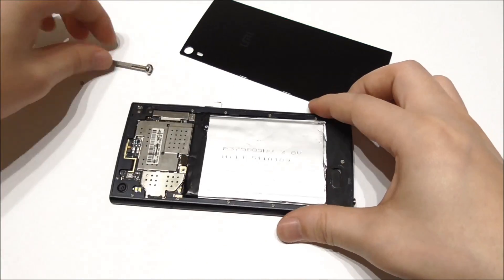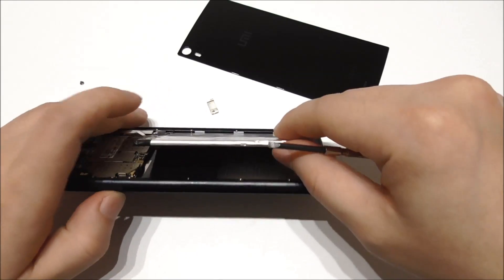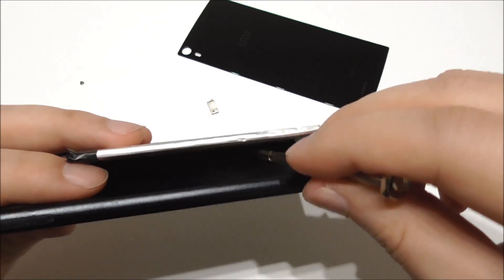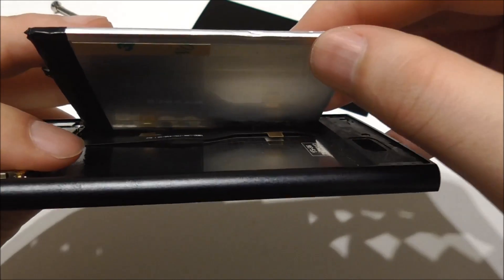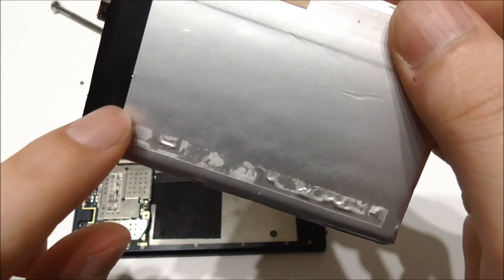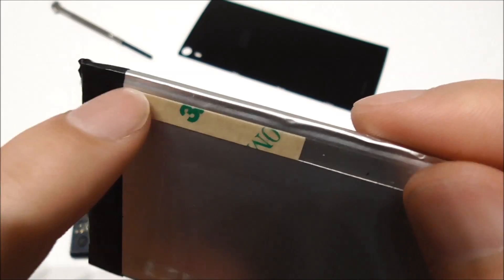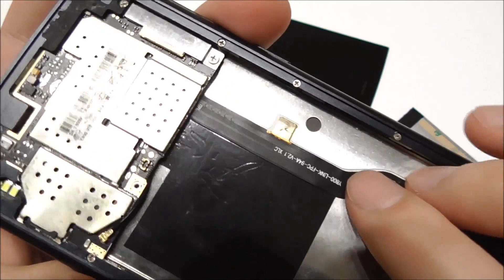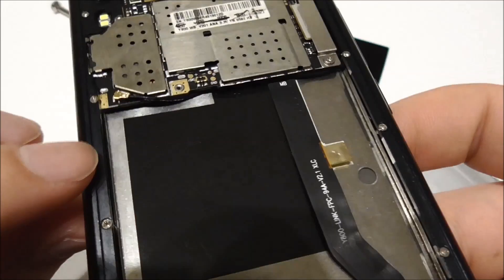When you remove the battery you have to be careful because there is a ribbon cable inside. You can see the glue was on this part here — thankfully it didn't pull on the ribbon cable. You just have to be careful about this cable. And here we see the phone now with the battery removed.